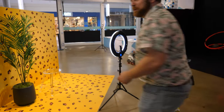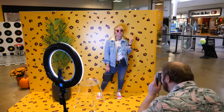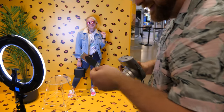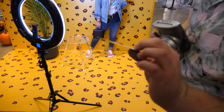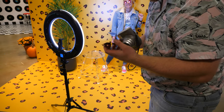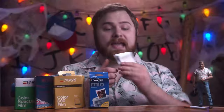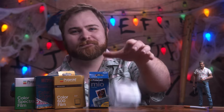None of those photos actually worked, unfortunately. That's a huge bummer. I was hoping to get at least one photo, but no. This stuff — if you find it, stay away. It doesn't work.